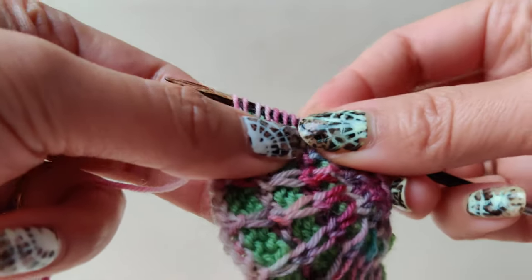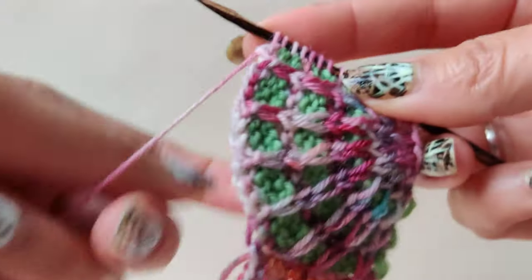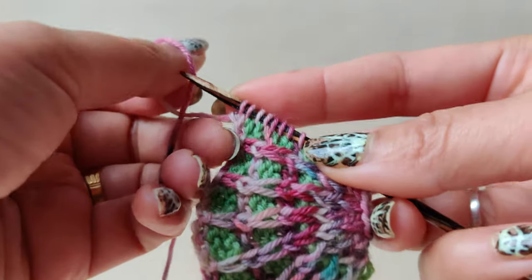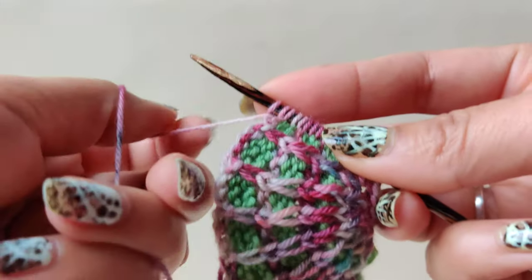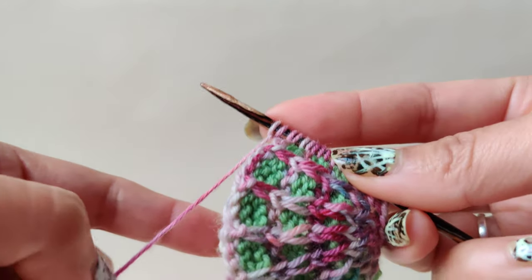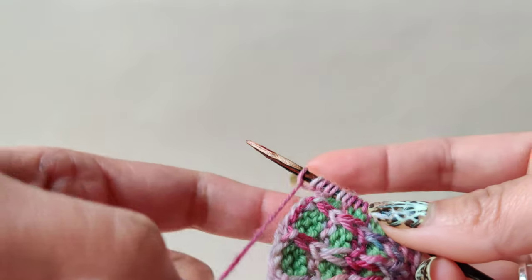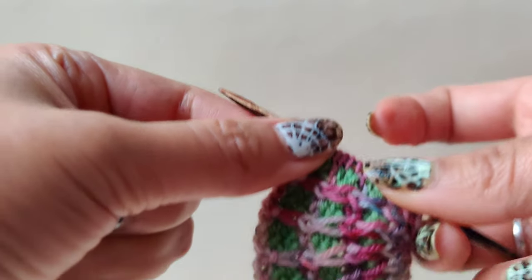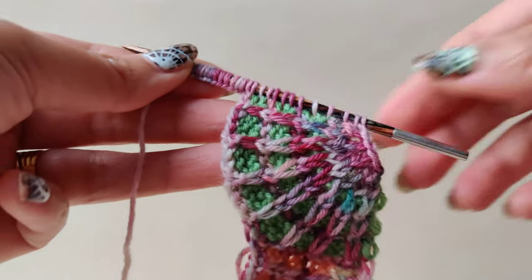Now I will cast on the stitches again — refer the pattern for the number. Wrap the yarn on your thumb and then cast on like this. This is the backwards loop cast-on. I will come back after I cast on the required number of stitches.